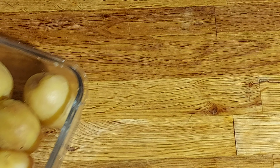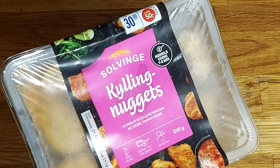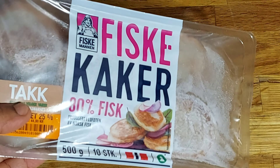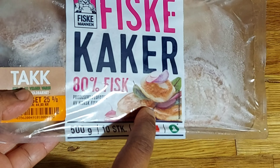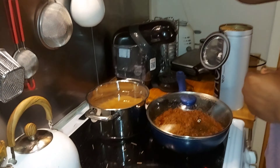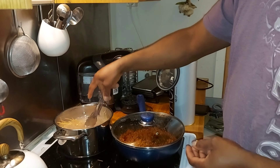I also cooked some potatoes — this will go inside the fridge. The kids love potatoes and they can eat it with chicken nuggets, with hot dogs, or with fish cakes. Mona loves fish cakes a lot, and this one has about 80% fish in it. I'm already tired!